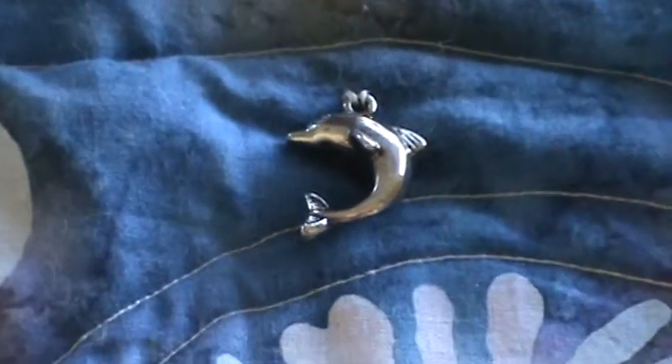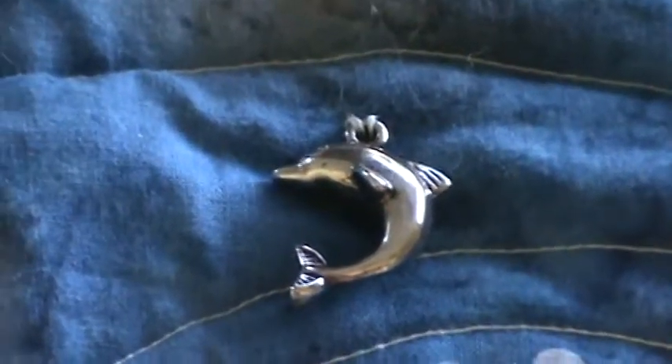Some little charms — a little dolphin. And this one I haven't trimmed up yet either. You can see it's got raw edges on it.